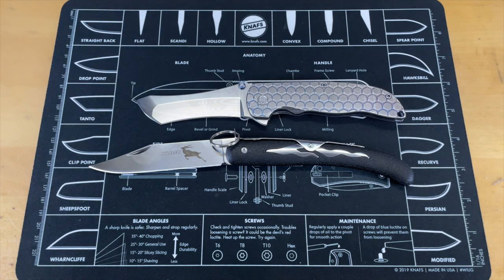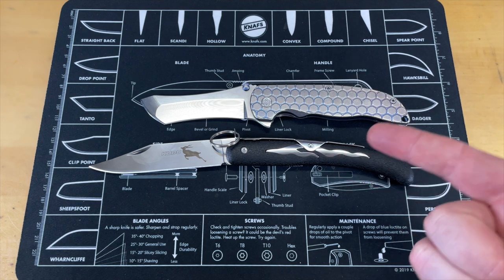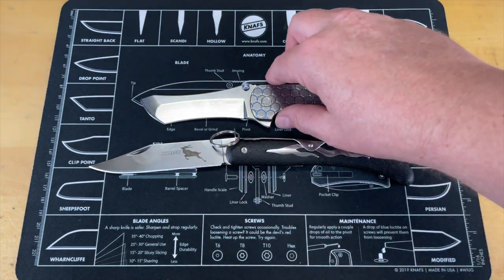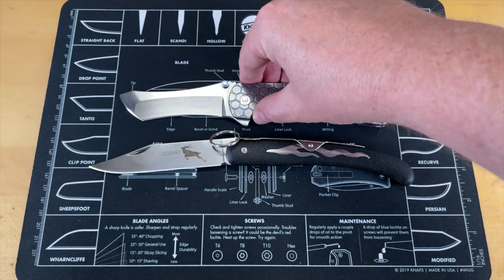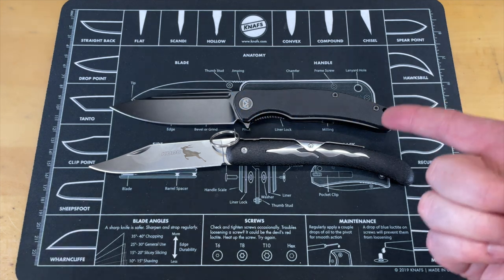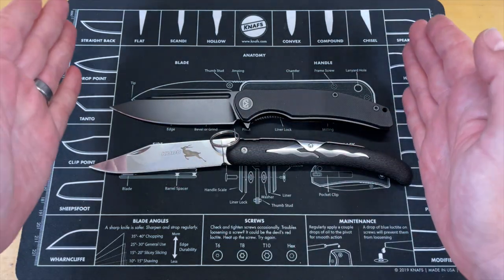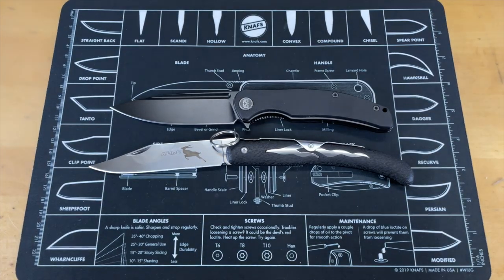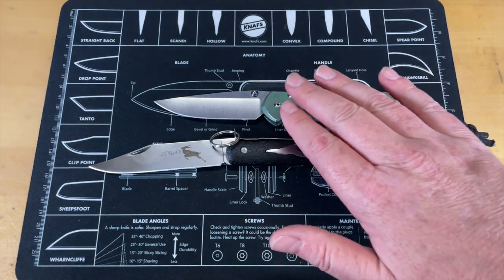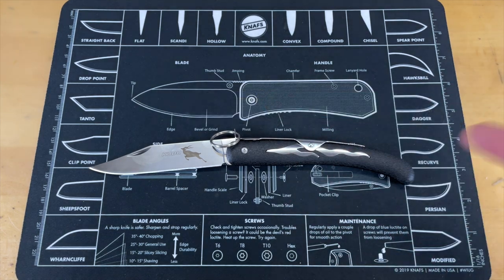The first knife we're going to look at is my Grimsmo Norseman, because why not show both ends of the spectrum — super expensive knife and a really cheap knife. You can see the Grimsmo Norseman is not a small knife; it's a rather large knife with about a four-and-a-half-inch blade. This Kudu is a good bit bigger than the Norseman. Next is the Migron Valona, which is a nine-inch knife overall, and this thing still falls in the middle of it. So this is a big knife. For our final size comparison, it's the Chris Reeves Sebenza — and you can see this Kudu is actually really, really big.